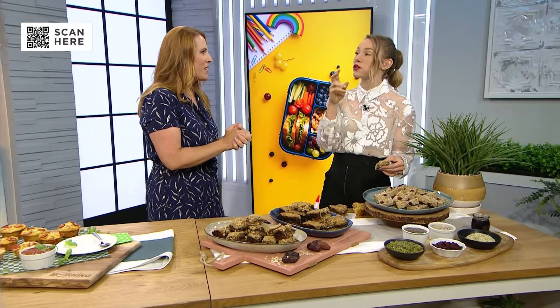You could even throw in a chocolate chip if you wanted to — absolutely, chocolate chips are always going to be a winner. Shauna, thanks so much for being here today. My pleasure. You can find all these recipes by scanning the QR code. They're awesome. Thanks again, Shauna. Happy to be here.